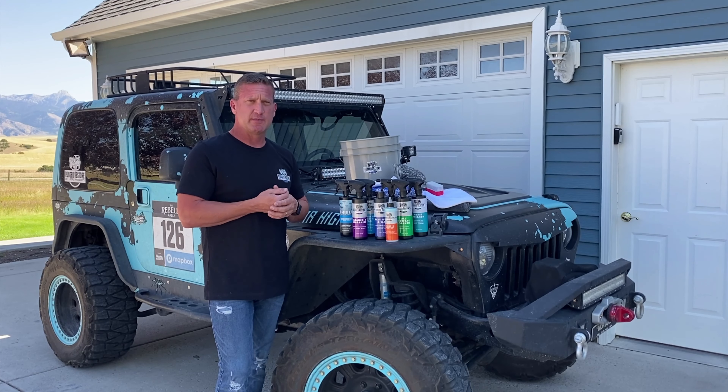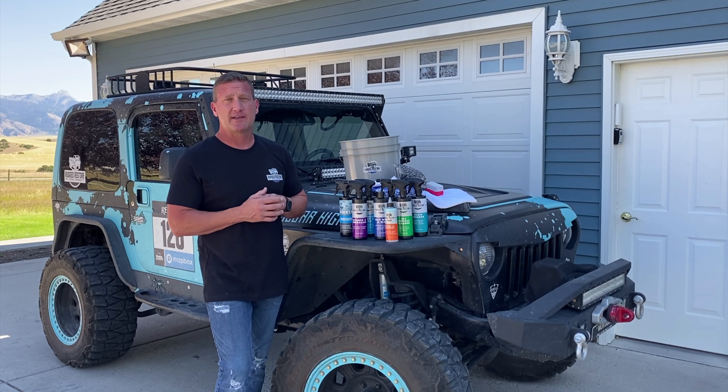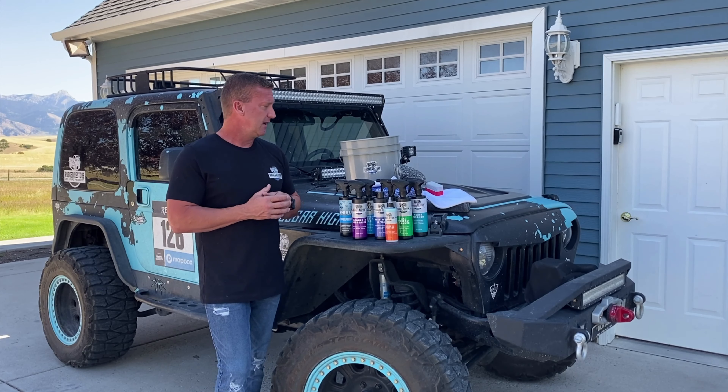Today we're going to be using this ultimate kit, which pretty much includes everything you need to get a great wash. One of the things most people don't know is that a lot of damage to your vehicle actually happens during the wash cycle, so you want to do it right. You want to use proper chemicals — throw away that old Dawn, those old dish towels, and those old bathroom towels. Use the right stuff.